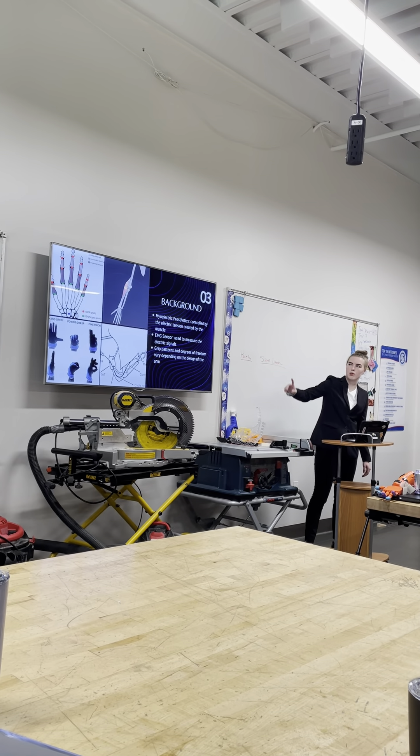I originally planned on using Bluetooth servo motors because the lack of wiring would allow more space in the arm, but I couldn't find an example of Bluetooth servo motors working with a sensor. So I used micro servo motors instead because they don't take up much space and they work well with the sensor.